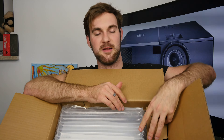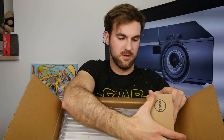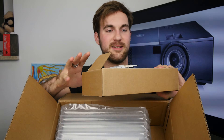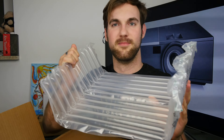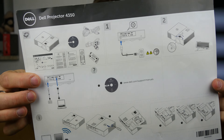Ich nehme jetzt mal den Beamer raus. Wir haben hier links noch eine extra braune Box, wo das ganze Zubehör drin ist. Eines davon ist ein VGA-Kabel — na ja, das ist noch Technologie aus dem letzten Jahrtausend. Ein Projektor mit Bedienungsanleitungen ohne Text — nur Bilder — finde ich immer sehr schön. Bilder mögen die Menschen. Deswegen schaut euch das Video an und lest nicht den Testbericht. Und dann haben wir hier den Projektor.